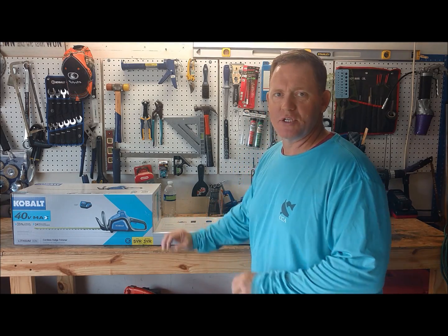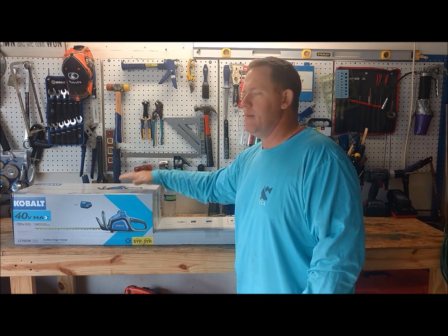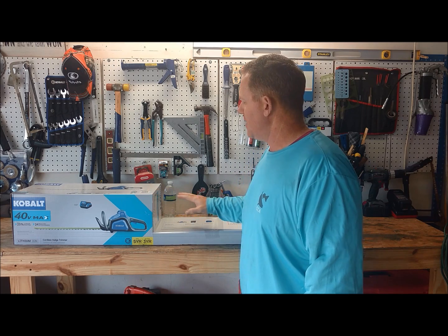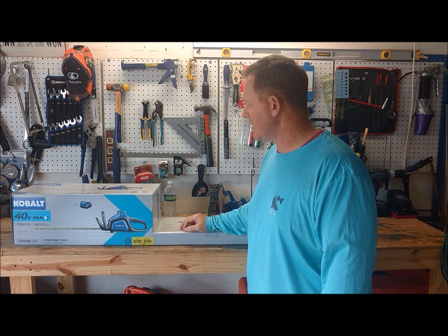Welcome back everybody to another great episode of Texas Veteran Lawn Service. Today we're going to unbox the Cobalt 40 Volt Max Hedge Trimmer. I picked this up at Lowe's yesterday — it was on sale for about $150 plus tax.